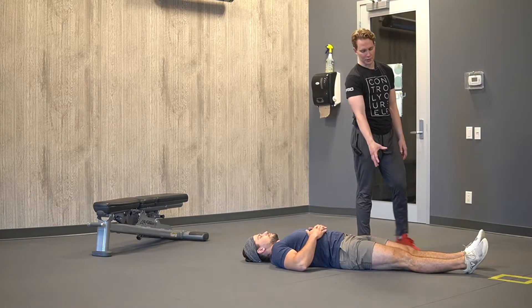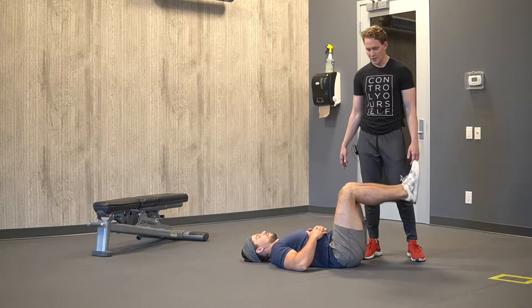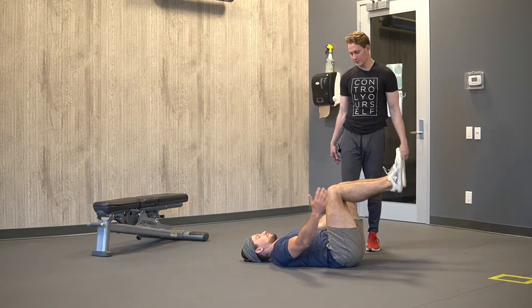For hollow body holds, start with your knees in a bent position — 90 degrees — so lift your knees up. Your legs are going to be in a 90-degree position, and your arms are going to be straight out.